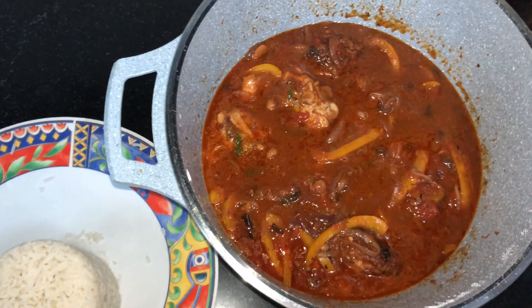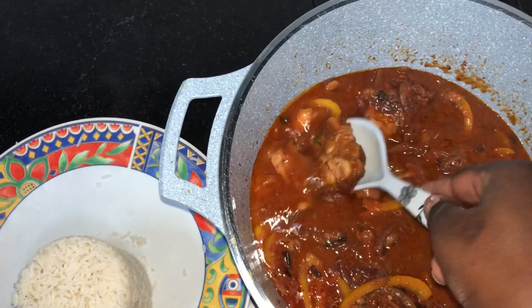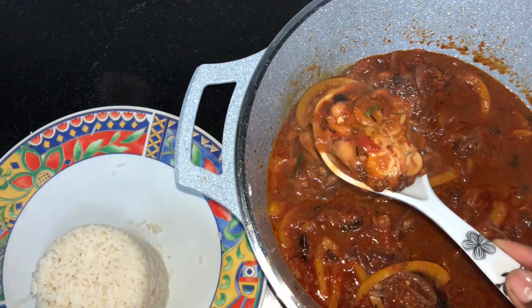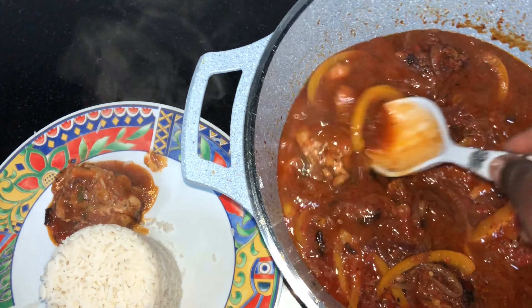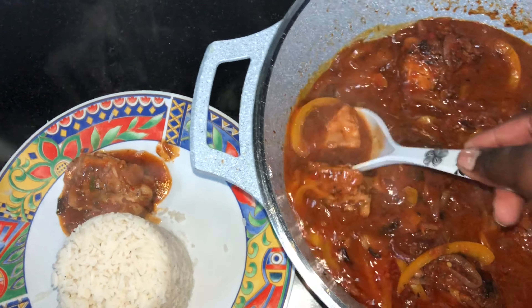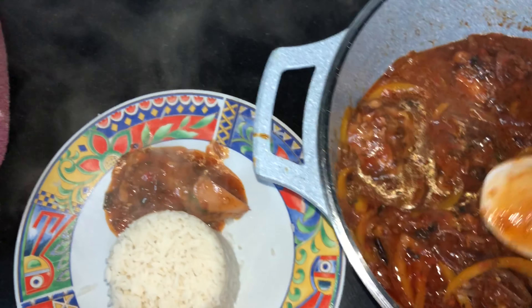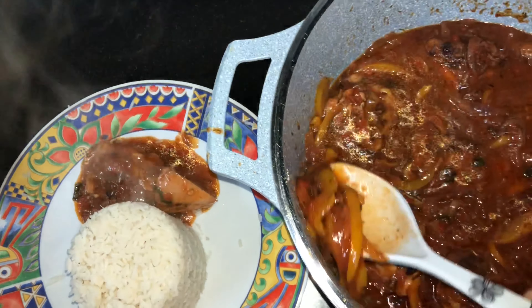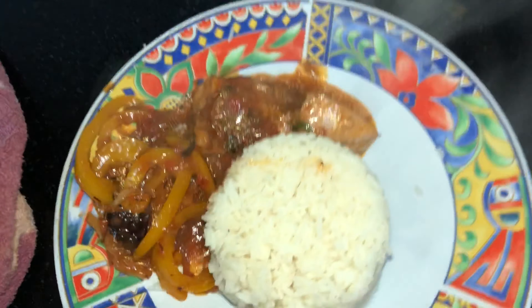You can eat it with mashed potatoes if you like. This is our lovely food — here we go. I'm using rice. Bon appétit!